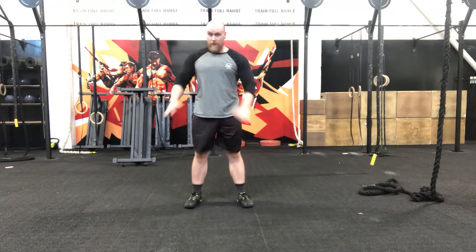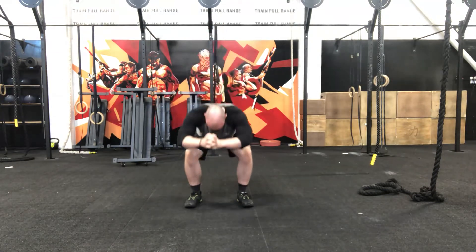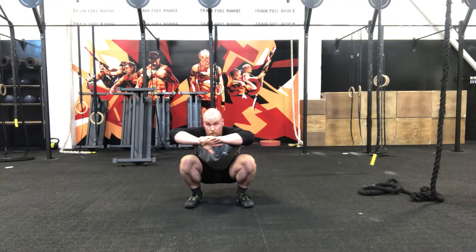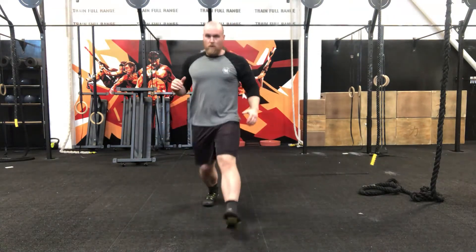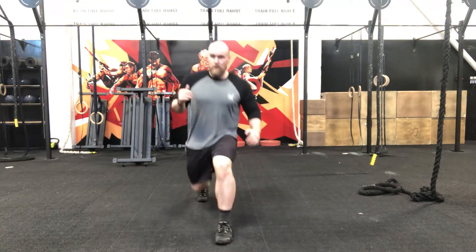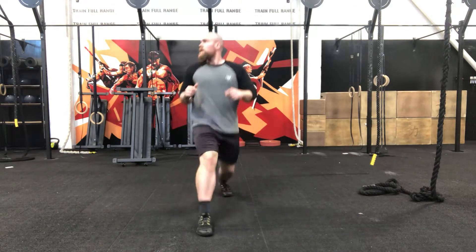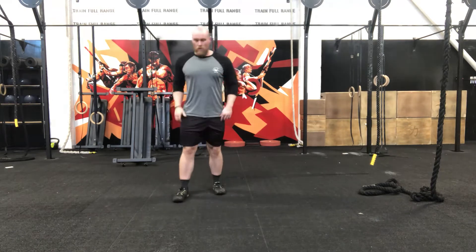Get ready for that down hold — 5 seconds. 2, 1, down hold. Next, we're going to go into an alternate lunge. In 3, 2, 1 — stand up. Big step through, alternate lunge. In 10 seconds we're going to go for a squat hold. 3, 2, 1 — into that squat hold. 3, 2, 1. Off we go.